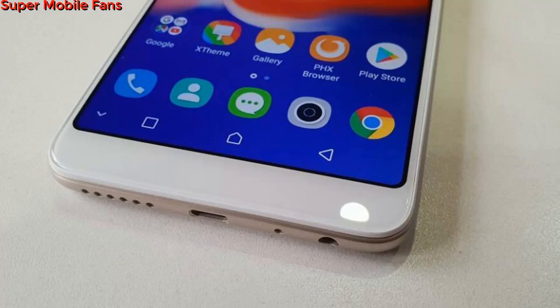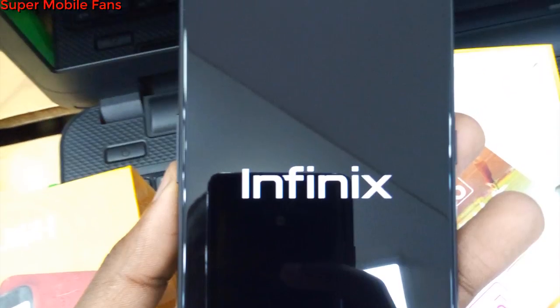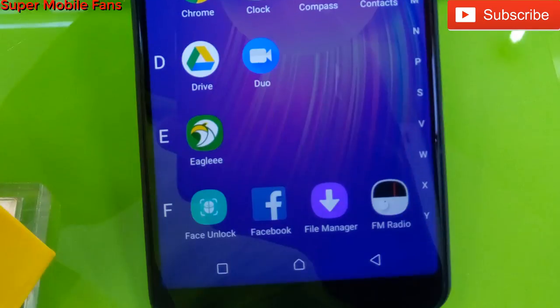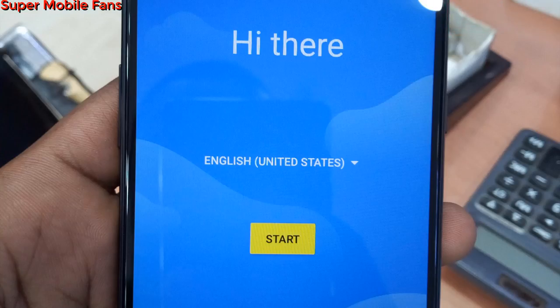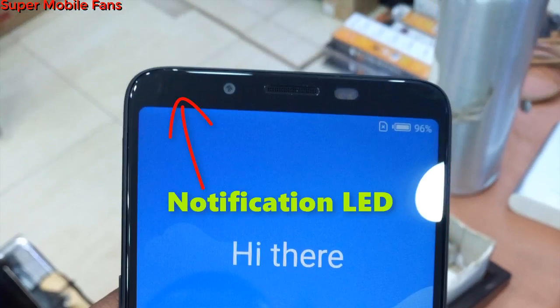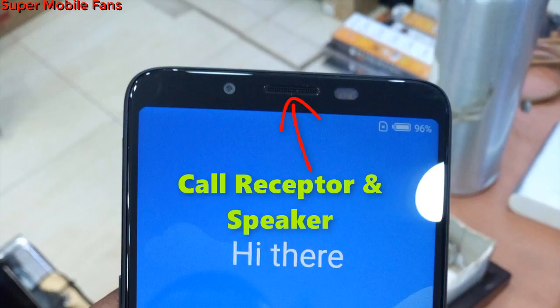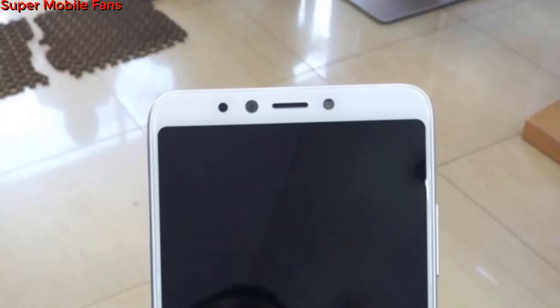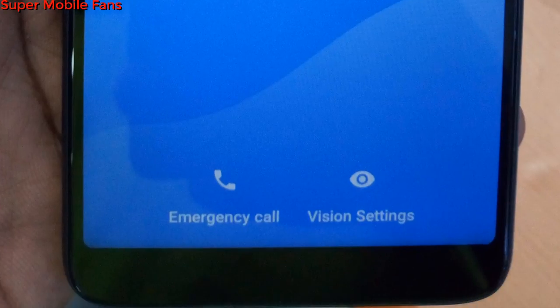At the front side, it has a 6-inch HD+ Infinity display screen, although we can still see some bezels on top. You see the notification LED light, proximity sensor, earpiece, and speaker. Finally, there is a dual LED selfie flash, which is unique because the Hot 6 Pro has only a single LED selfie flash. Below the display we have nothing except a giant bezel in what is supposed to be a bezel-less display smartphone.